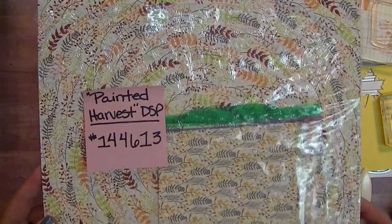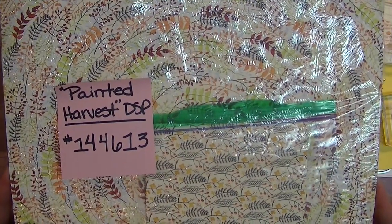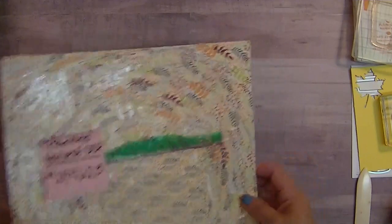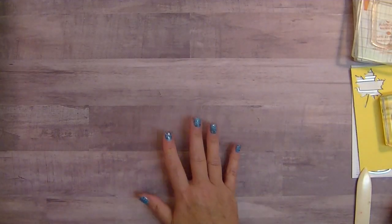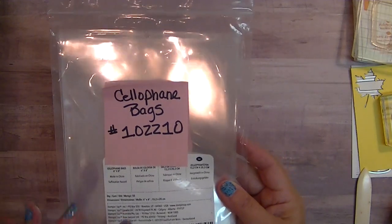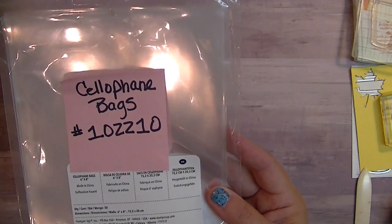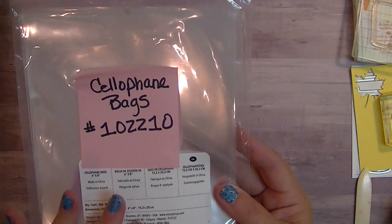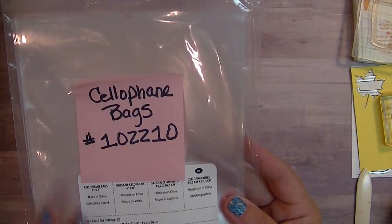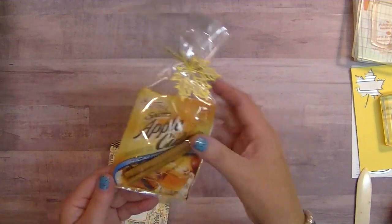I am starting with the Painted Harvest Designer Series Paper. This is a beautiful set — it's called Painted Harvest and I love it. I'm going to be doing some cutting with our die cut Big Shot. I'm also using our 6x8 cello bag — I believe there are 50 in a pack and I use these for everything. I send out my kits each month in a little packet like this. That's what I used to package up the apple cider and the cinnamon stick.